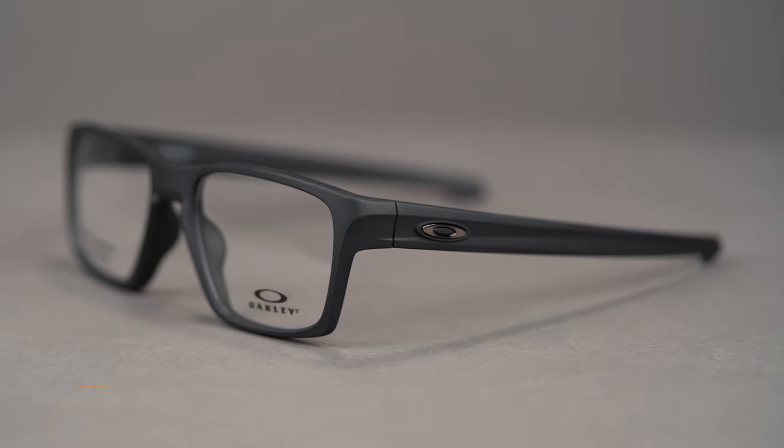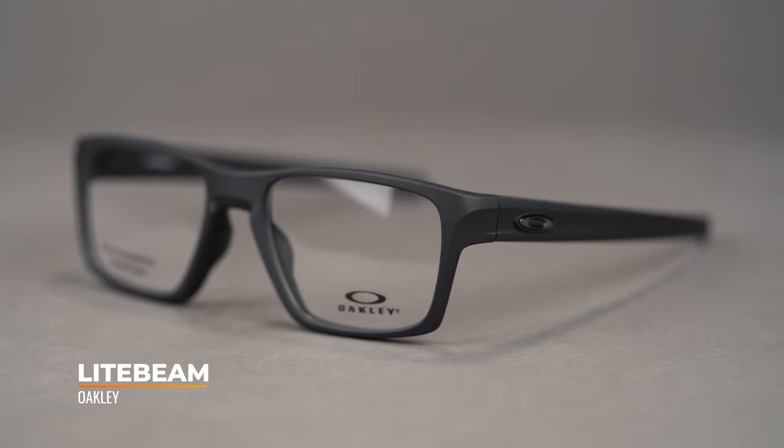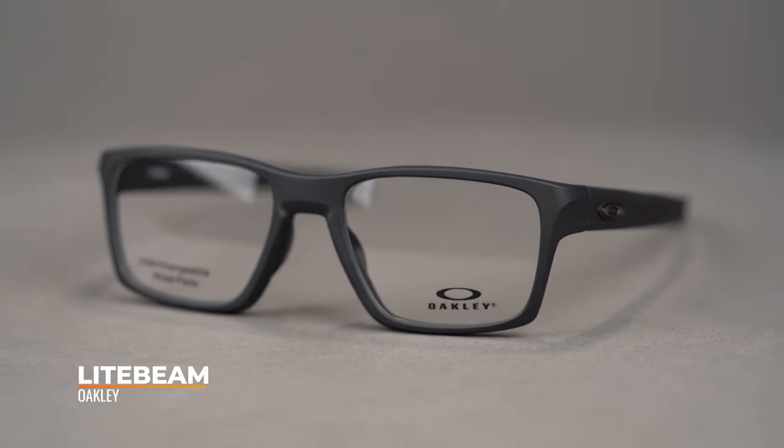Hi there, I'm Tyler, the senior optician here at SportRx, and right now we're going to check out the Oakley Lightbeam. Get an on-trend square lens shape with customizable features in this everyday eyeglass. It is available in two eye sizes, 53 and 55, and has a SportRx frame width of 134 or 138 respectively, which covers sizes from a men's medium or large, or women's large or extra-large.